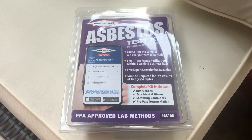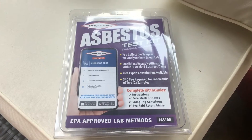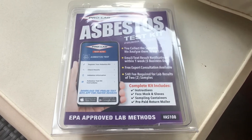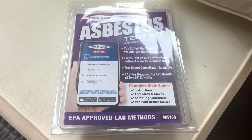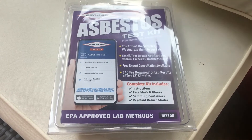Welcome back to Planet Civil Projects. Today we're going to do an asbestos test kit. I've been doing enough work on the house, and I've got some bigger projects in mind, so I decided it might be time to know for sure if you've got asbestos in the house or not.